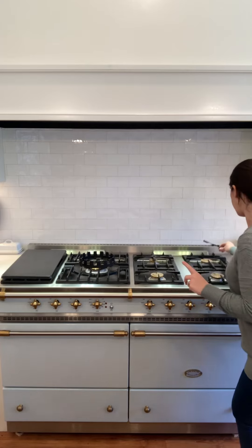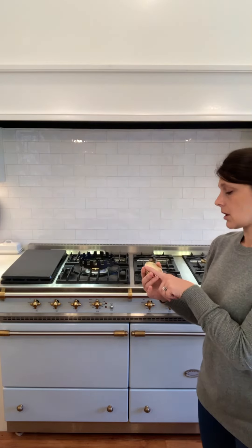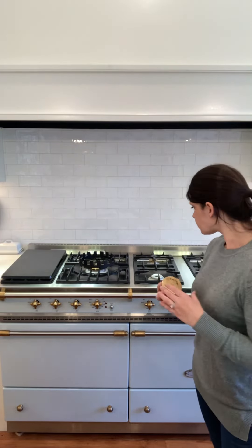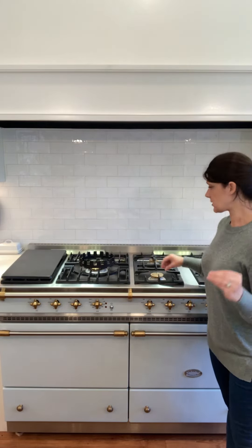Another thing people wonder about is the brass caps. They really are beautiful, but they do tarnish. La Cornue discourages you from polishing them too much — I wash these with soap and water and have only cleaned them with vinegar one time. I've had my range for a little over a year; we finished our kitchen renovation right before Christmas and I've been using it since, with zero regrets. I love it.